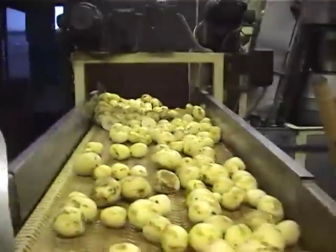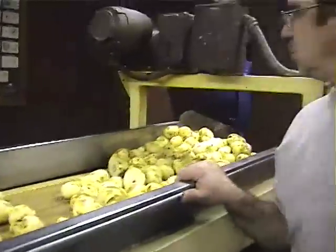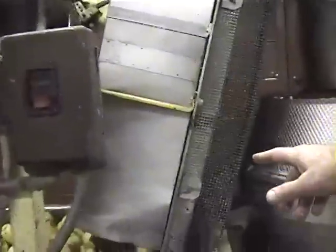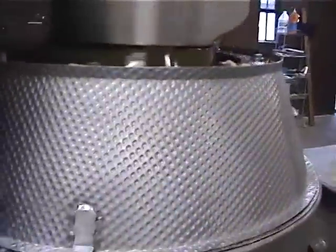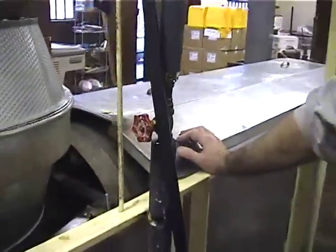The peeled potatoes come out here. This is an inspection conveyor — the potatoes get inspected. This thing here is an elevator which feeds our slicer. The slicer cuts the potato. This thing here is a rotating screen called a drummle, and what it'll do is wash the slices.